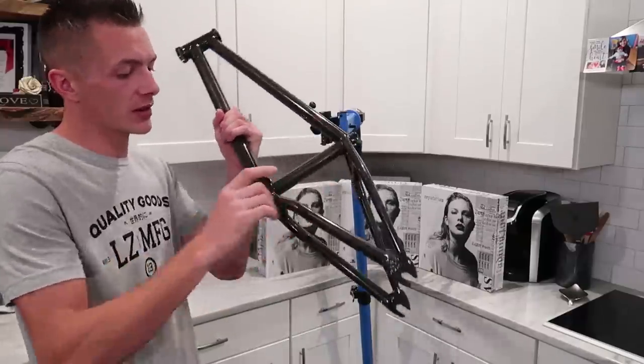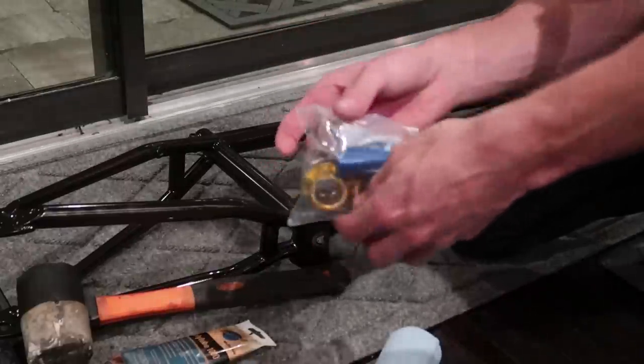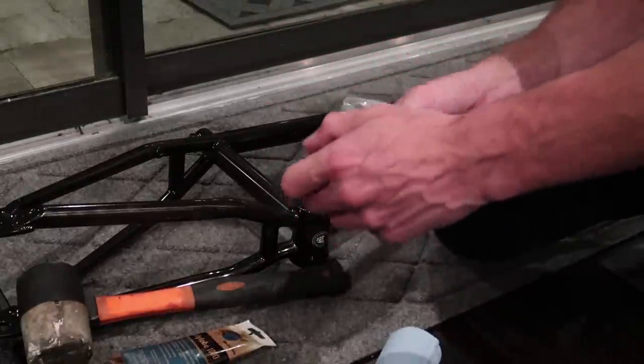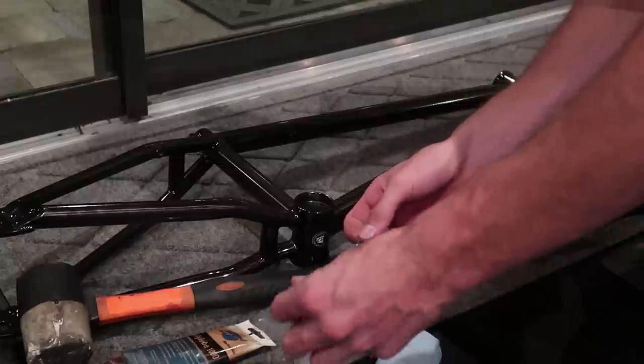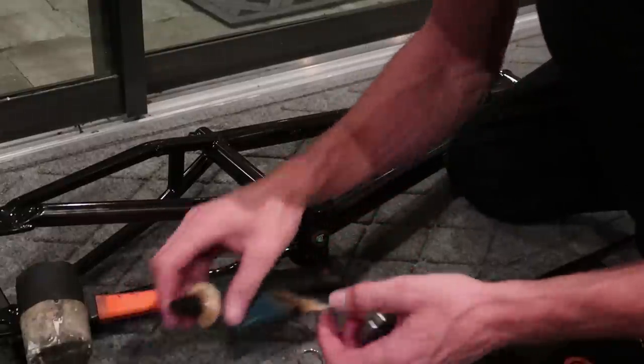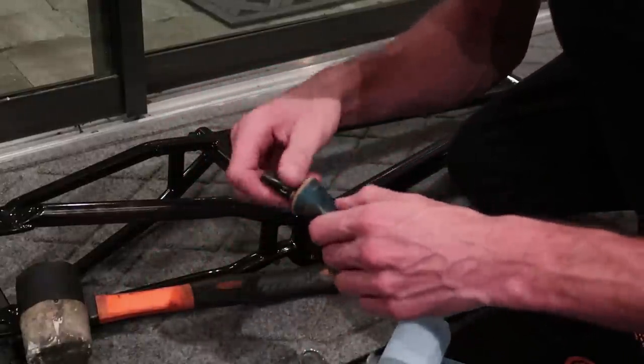Before we throw this on the stand the first thing we got to do is pop some bottom bracket bearings in. So I go out to the garage and start hitting stuff with a hammer. You're gonna see a common occurrence in this build and that is gold Profile parts. We've got a gold Profile bottom bracket. I'm just gonna lube up these bearings a little bit — got some good old Park Tools grease.